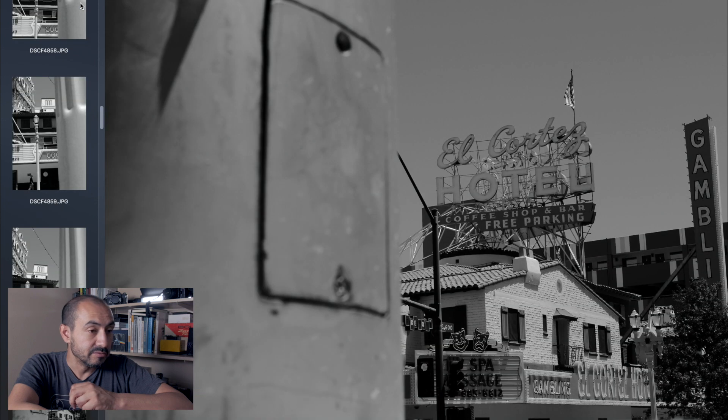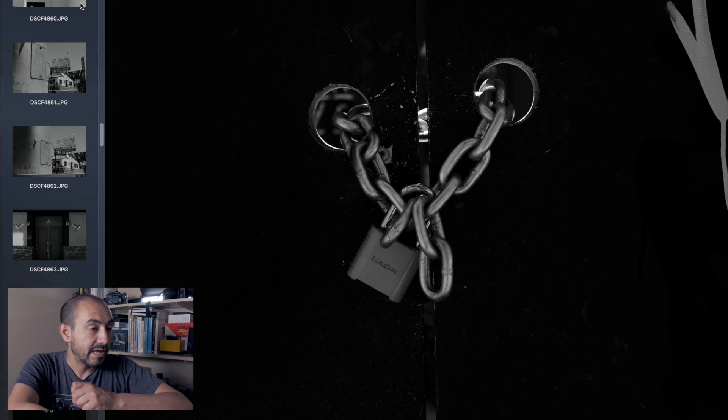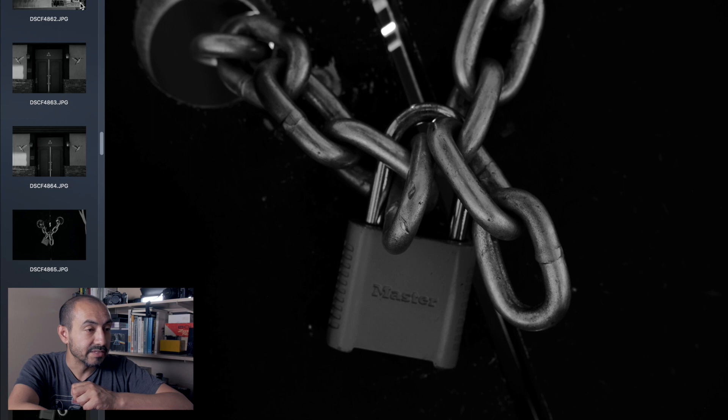Another thing I was hoping to do with some of these shots was to find situations where I could have some good tonality and detail. So I found some of these little close-up elements like this lock here in this chain, where I wanted to see what the X-T1 could do with the 35mm f2. I'm still really enjoying that lens, so I really love to push the limits of that lens in terms of its focusing distance, the detail it creates, and all that.